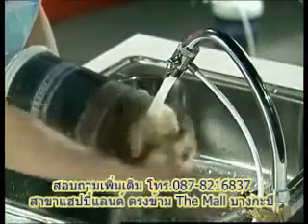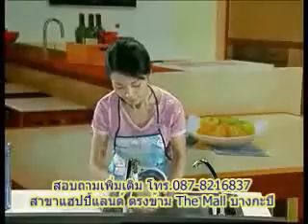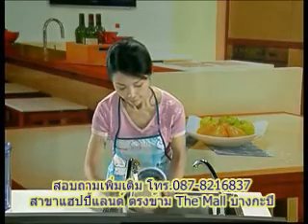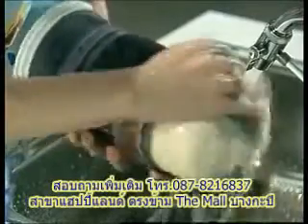Wash it thoroughly with a toothbrush or soft scouring pad. Do not use detergents to avoid damaging the ceramic filter.